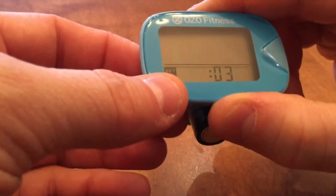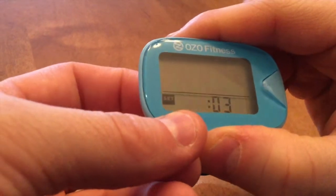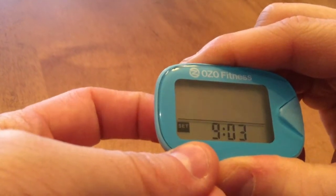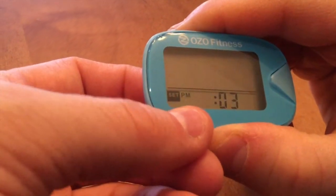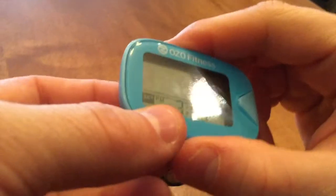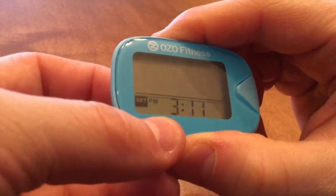Now it's bringing me to my hour. This particular pedometer only shows p.m. — it doesn't show a.m. — so I'm in the afternoon hours. I'm clicking the inside reset button to cycle up through my hours. It's currently three in the afternoon. I'm going to save the three, move over to my minutes, and then use the reset button on the inside to cycle up to 3:15, and save that.